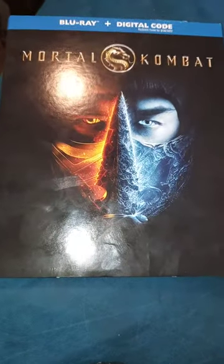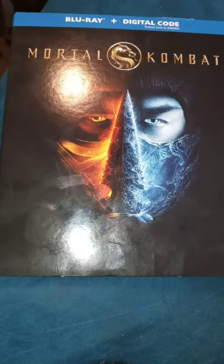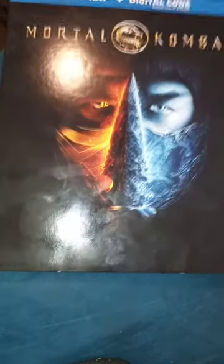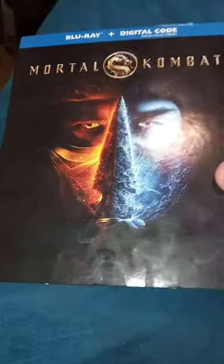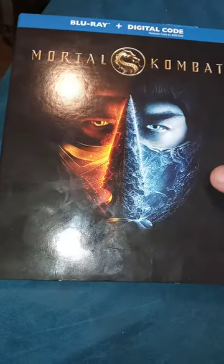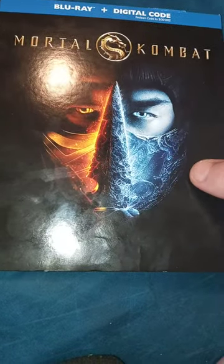Hey guys, Brett Mess here. I am back with another unboxing. This time it's going to be on the new Mortal Kombat movie, which recently came out on Blu-ray and DVD back on July the 13th of this year.